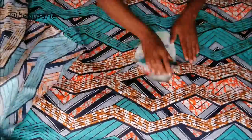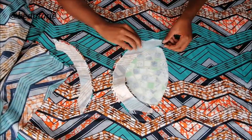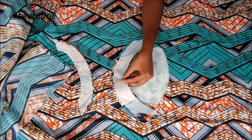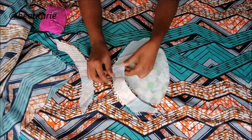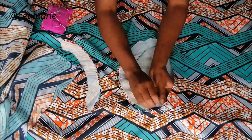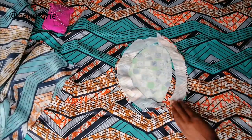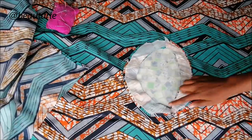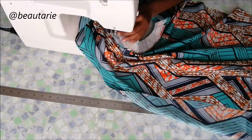Now I went to attach the facing onto the neckline. I did this by laying the right sides facing each other and then I put some pins in, and then I sewed that part.